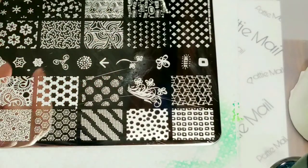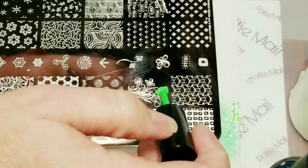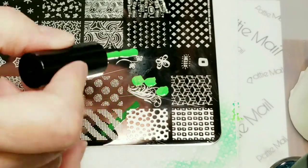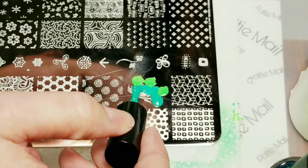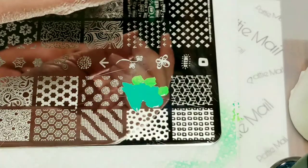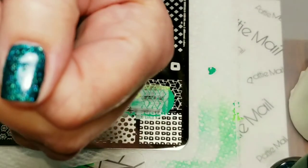Now I'm going to do the exact same thing. I need to put the light green on the flowers and the dark green on the leaves.